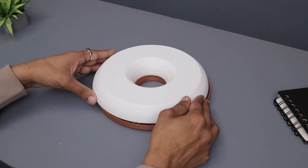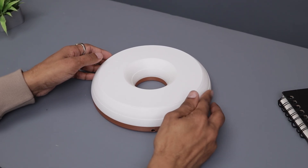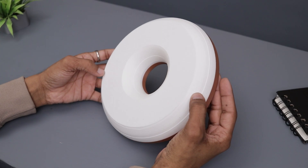The top part doesn't require screws since I have added threads in the middle. Just align it and tighten it by rotating clockwise. And there we have it — it's done and looks amazing. Before the final reveal, let's build the second lamp so we can showcase both together.